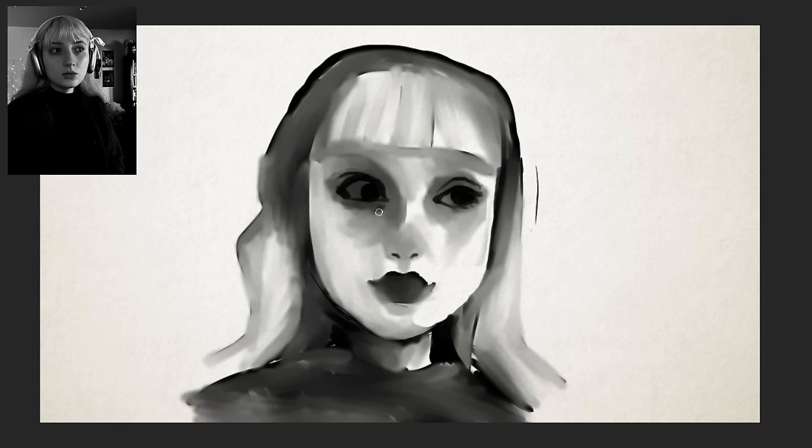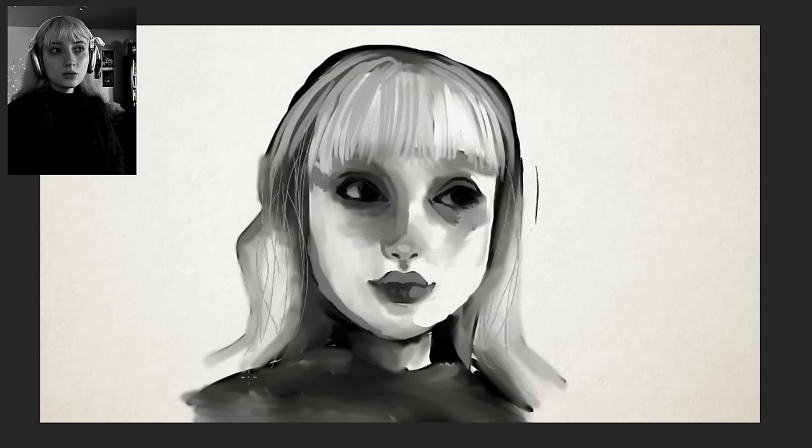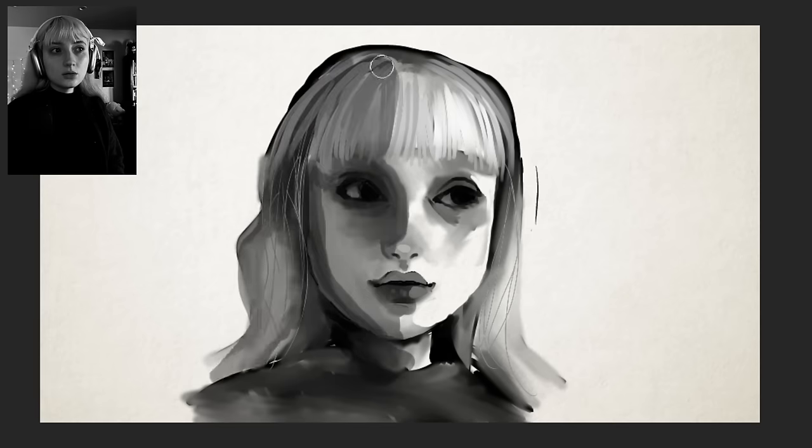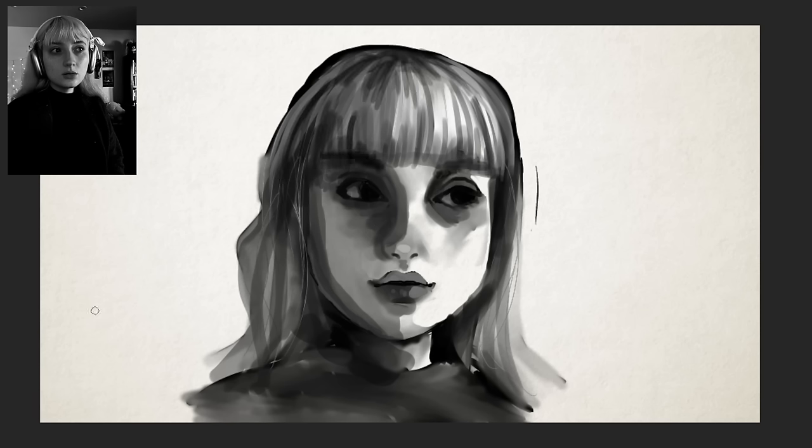The problem with using your own face is that while it is copyright free and fine to use, the character is going to look like you even if you're trying to avoid it. That's one of the first things I didn't like about this first attempt. This one is going to have two attempts because I realized I was being held back in previous attempts by jumping straight into realism after months of only doing cartoon work — that lack of warming up was making me much worse.